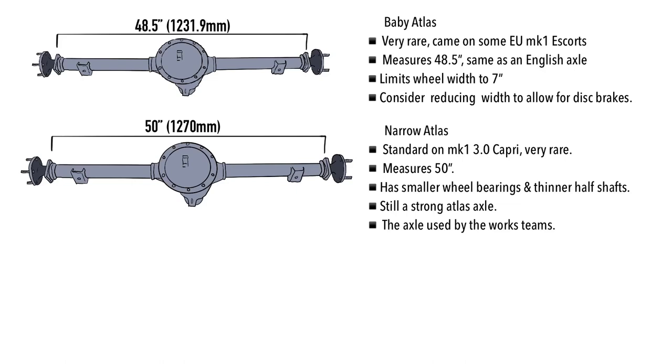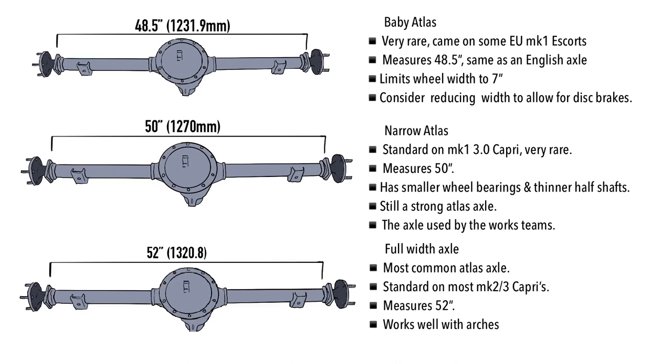The Narrow Atlas has smaller wheel bearings and thinner half shafts, but this didn't affect strength — it was still a very strong axle used by the works rally teams. They were so confident in it they didn't carry a spare axle in the works vans on stage. There was one famous incident where they broke a diff out on stage and actually stole one from a spectator's Capri — you can find that video on YouTube. The full-width Atlas, the most commonly available, measures 52 inches, standard on most Mark Two and Three Capris. It works well with arches and can accommodate eight, nine, or even ten inch wide wheels depending on arch size.